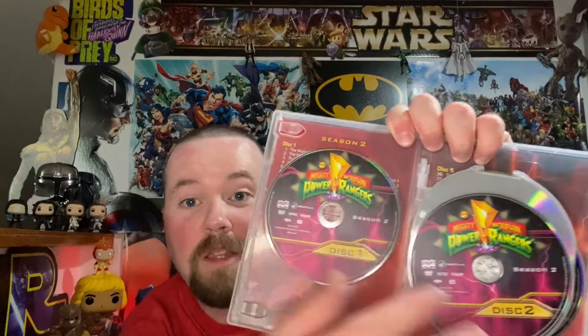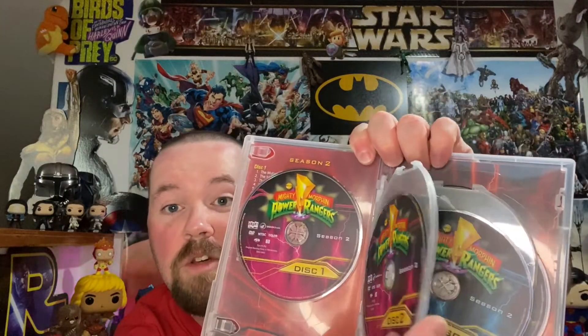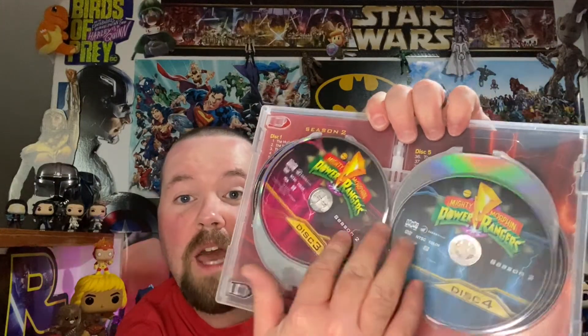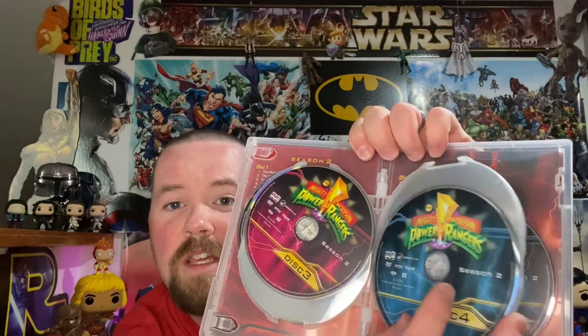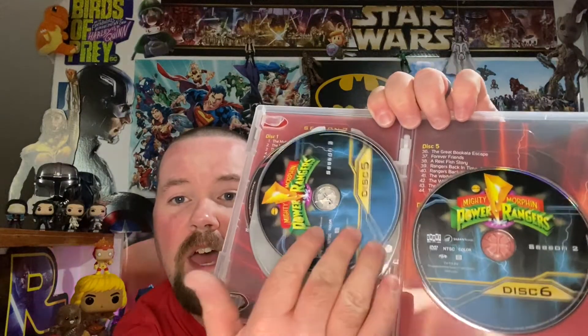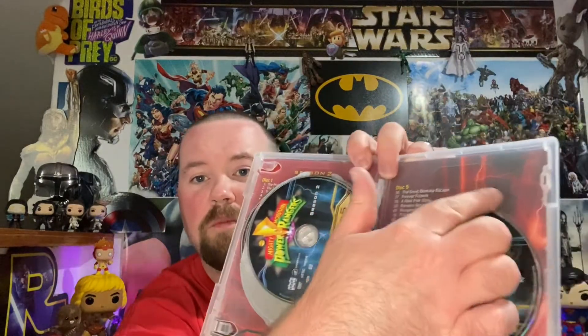So the color on the discs corresponds to the color of the rangers. In Season 1 we had the red ranger and the yellow ranger, and now in Season 2 we got the pink ranger and the blue ranger on the other discs. Very nice — love this disc artwork. The episodes are on the back with some red lightning. They're taking the color schemes of our rangers, which is pretty cool.